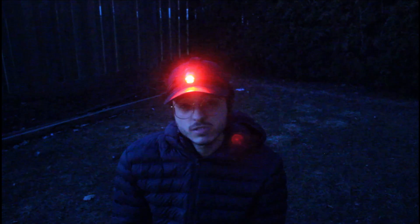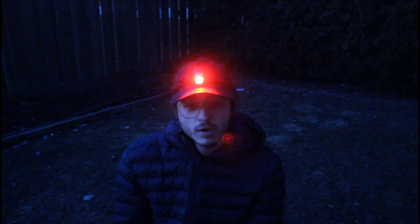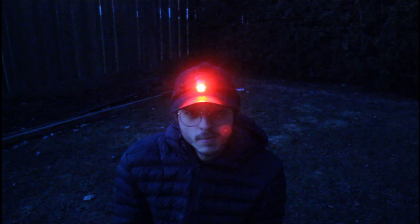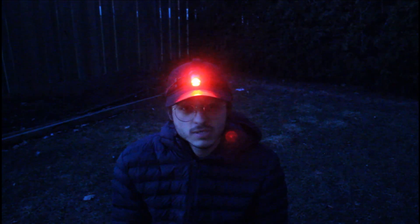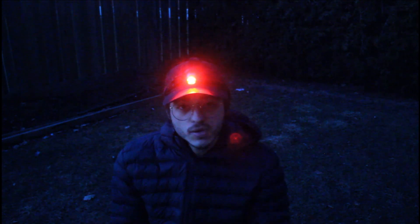We're almost at 500 subscribers — that's freaking awesome. Huge shout out to Chuck Astrophotography; he shouted me out on his live stream. I'm actually a mod for him on his stream, so I've been helping him out a little bit there. If you're watching this man, thank you.